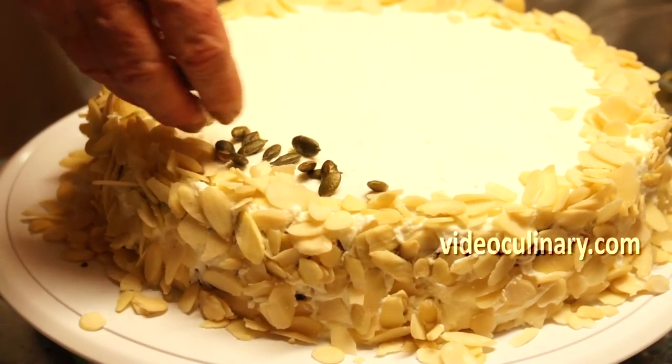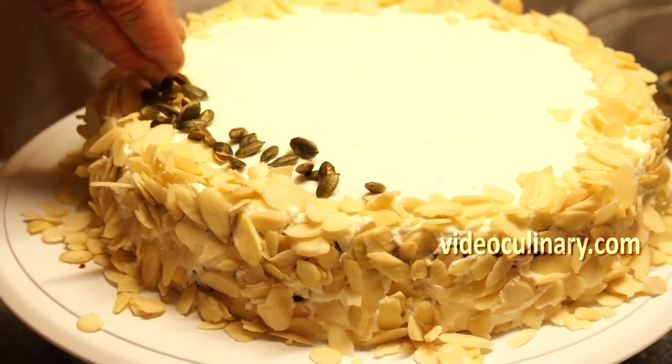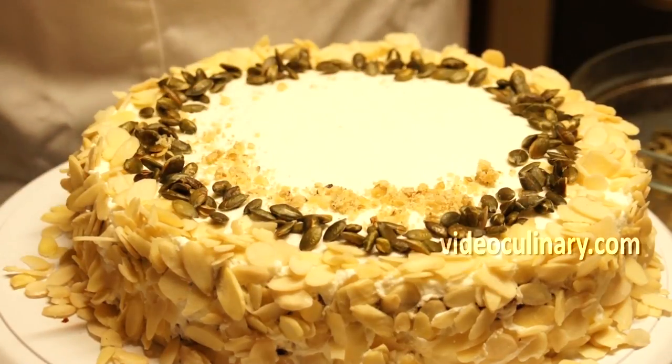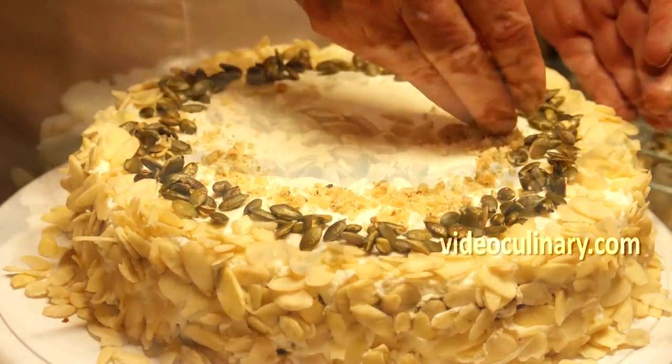Garnish with toasted pumpkin or squash seeds, chopped walnuts, and slivered almonds. Serve this delicious, moist, and healthy cake with tea or coffee.